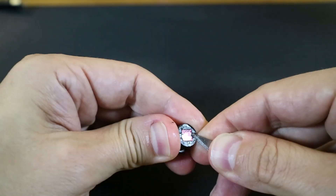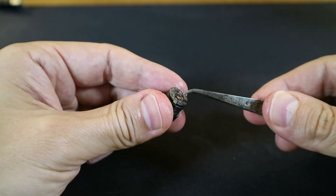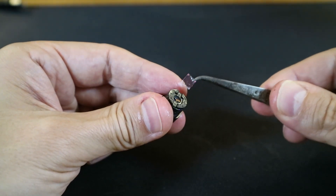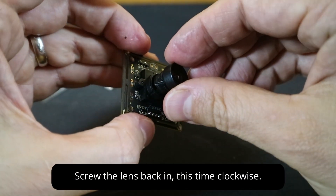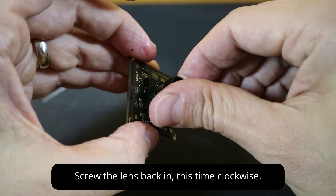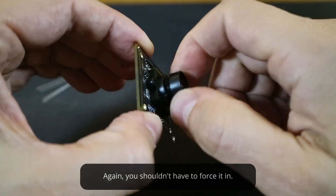Once the glue is removed, you can use a pick or sharp edge to lift the glass and remove it from the housing. There may be some grease on the housing, so be sure to wipe it off without touching the lens. Slowly and carefully screw the lens back into the board, and be sure not to force it or strip the threads. When you're done, your camera should roughly look like the following.